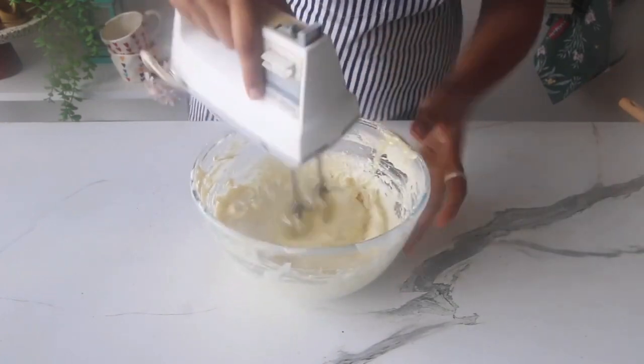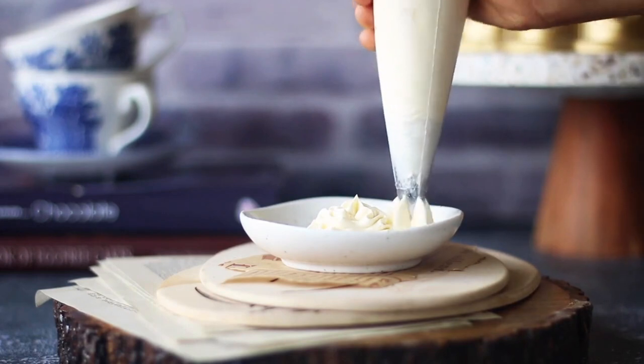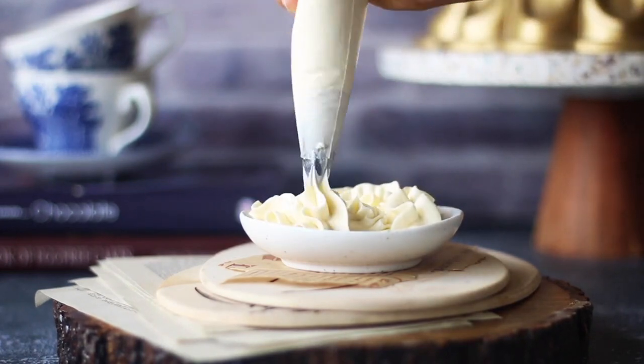And we are done! Voila! Look at that fluffy and smooth frosting. This frosting pipes beautifully and can also be used to fill and frost a cake.